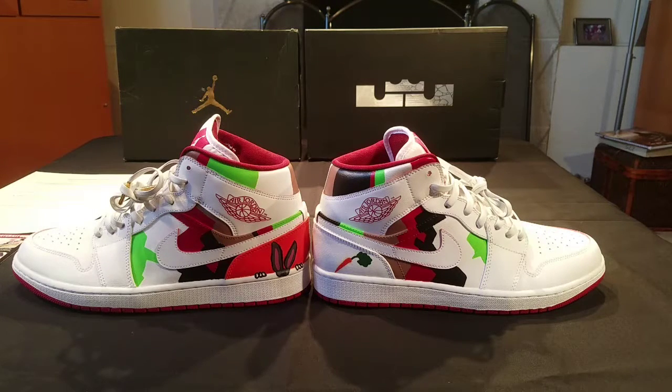We used all Collector Edition colors except for the red — the red is the original red. We used Blaze 8 for the orange. We used a mix of Cement gray and a little bit of black to get the gray for Bugs. We used some Hot Pink for his inner ear. We used green mixed with some jade to get his carrot foliage. We used the Joker green from the Collector Edition for the neon green, and we've got some flat black and some beige mixed with gold.